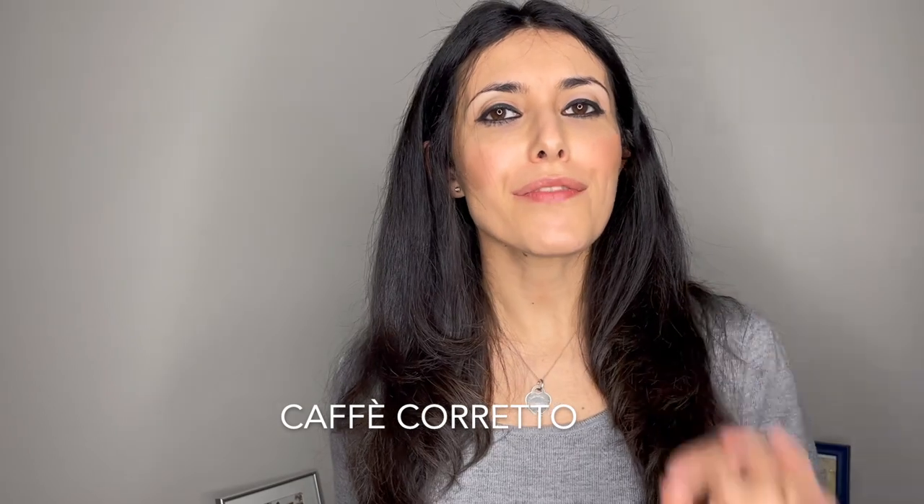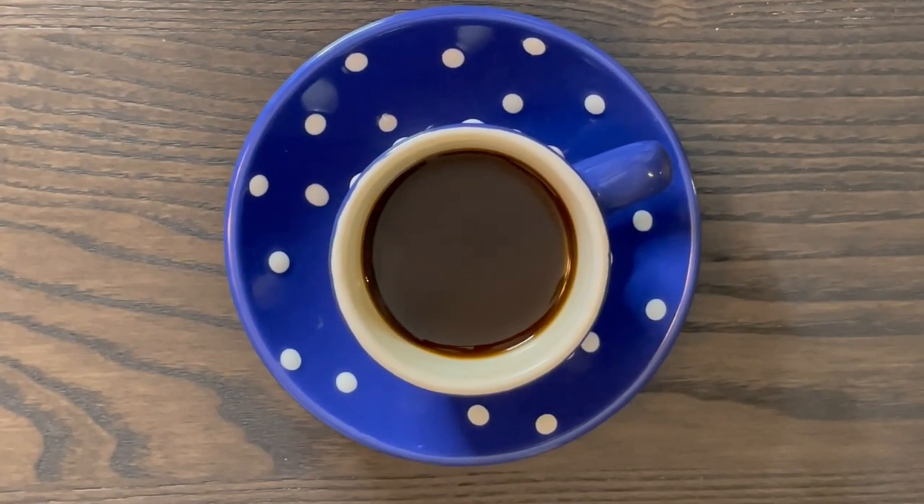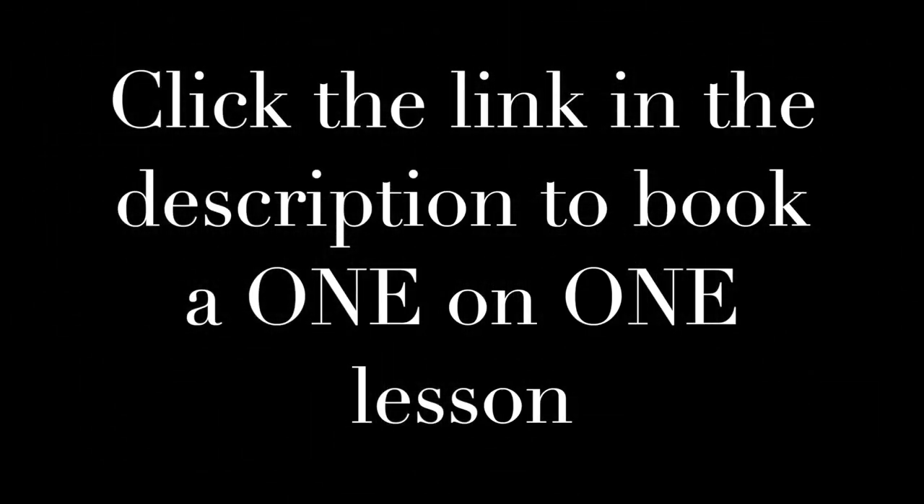Now for this video's comment competition: can you tell me what a caffè corretto is? The first person to correctly answer, who has liked and subscribed, will get a shout-out in next week's video and be entered into the monthly prize draw for a free one-on-one lesson with me. Thank you for liking and subscribing! Ciao a tutti, alla prossima!